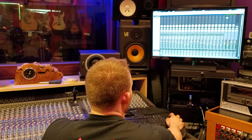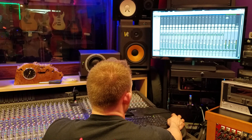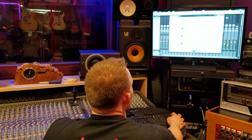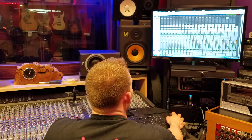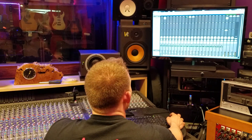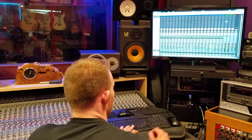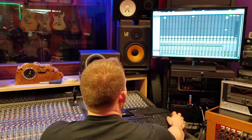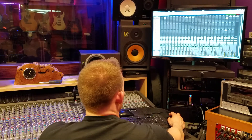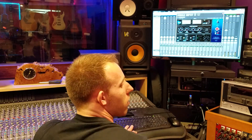Now I want to solo just the room mics and take the API 2500 off. Here's what the room mics sounded like dry, before I put the API compressors on. Okay, now with the compressors. Pretty big difference there — pretty distinct.